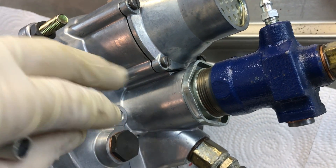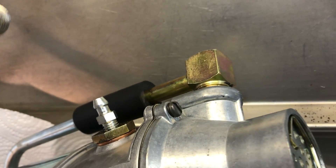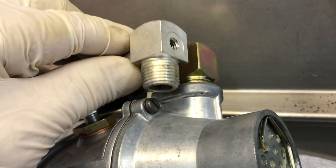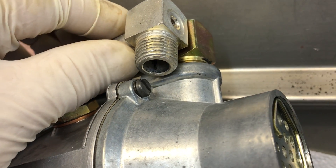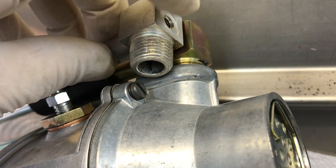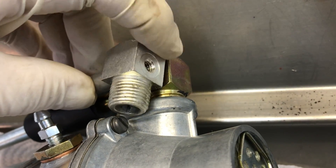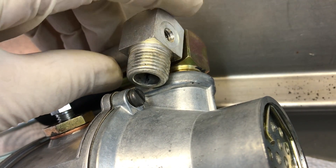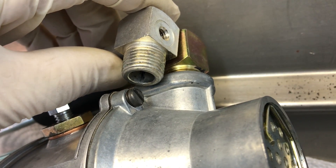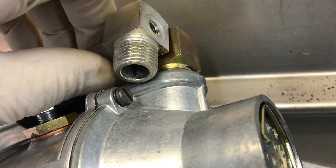Now what we're going to do is test the booster, but one of the test ports is not on your booster — I don't know why they did it, they're just goofy. This is a test port, and as you can clearly see, yours does not have this hole right here. This hole is for putting a vacuum gauge on your booster to check when it's fully activated. Some reproduced boosters had the hole and some didn't, so for some reason yours didn't have the hole.